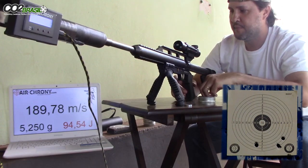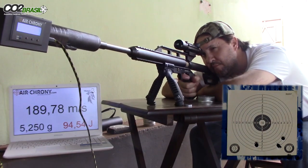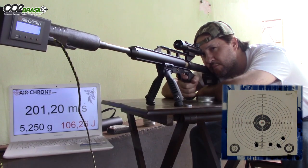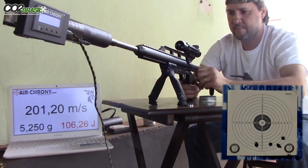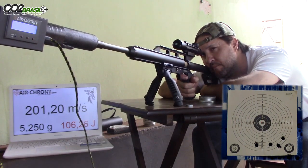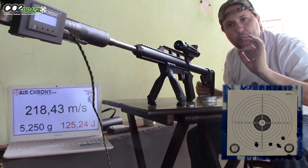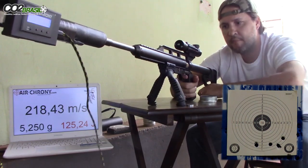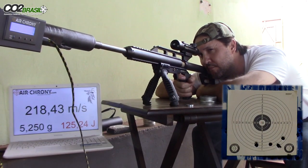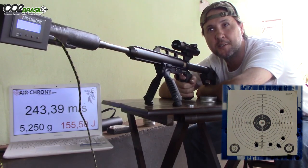Let's see how much it is. Now we're going to increase the weight of the hammer. At 189 it's going to increase, right? The valve is going to open more. At 2200 PSI — 155 joules. There was higher pressure; you saw how many shots went up.